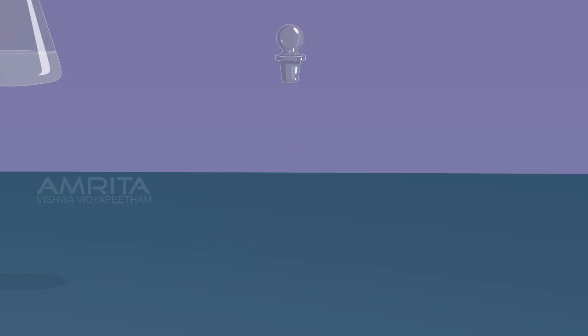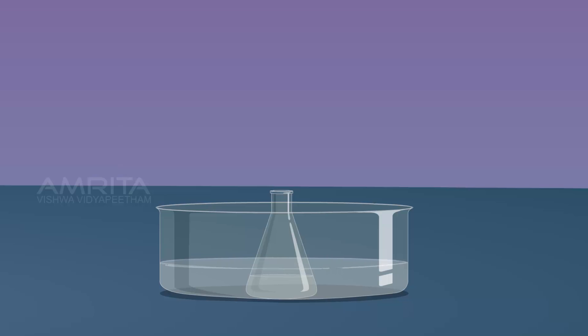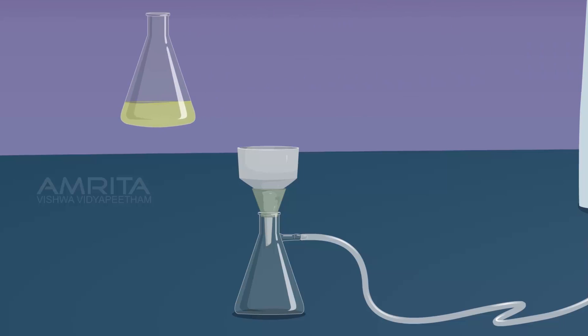Then cool the contents of the flask by placing it in a dish containing ice water for a few minutes. On cooling, yellow coloured precipitate of Dibenzyl Acetone separates out. Filter the precipitate using Buckner funnel.